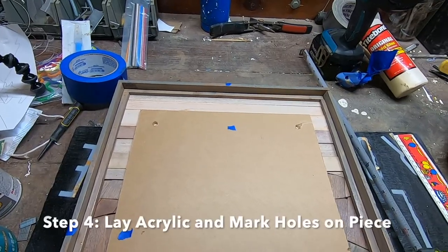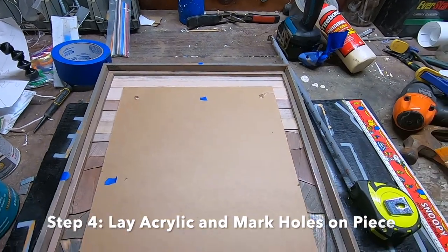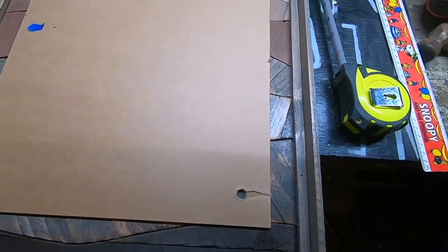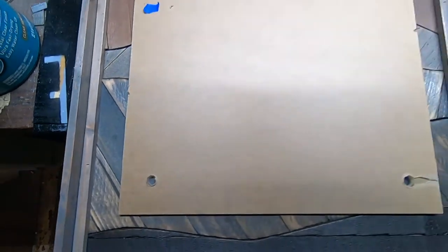Step four: lay your acrylic on your piece in the desired location, then mark with a pen or pencil where the screws are going to go in the corner. Then take it off and, to prevent splitting, make pilot holes and screw those standoffs in.